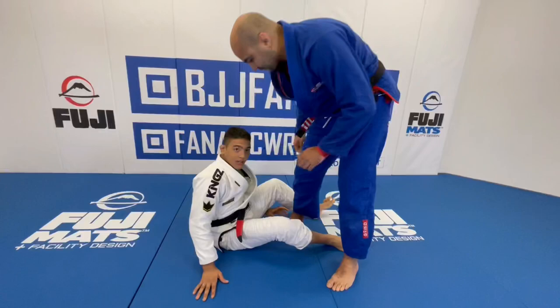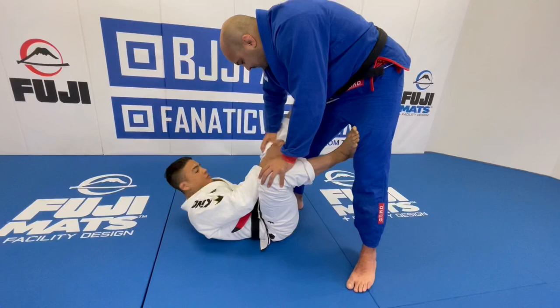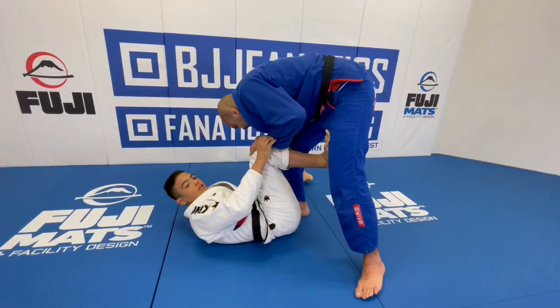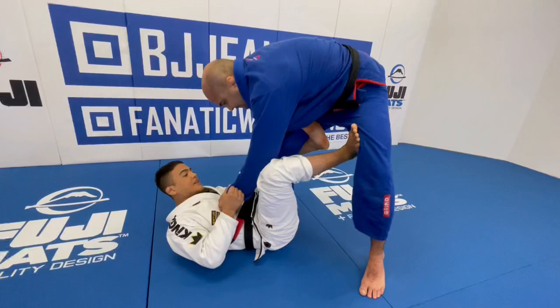Let's do it. So we're gonna start here in De La Riva — control the pants and control the sleeve. Once I reach the De La Riva Guard, I will have to focus on the hook. Make sure your hook is strong, because if it's weak, he can push my leg down and the De La Riva will not work. So make sure your hook becomes stronger, and also control the sleeve.